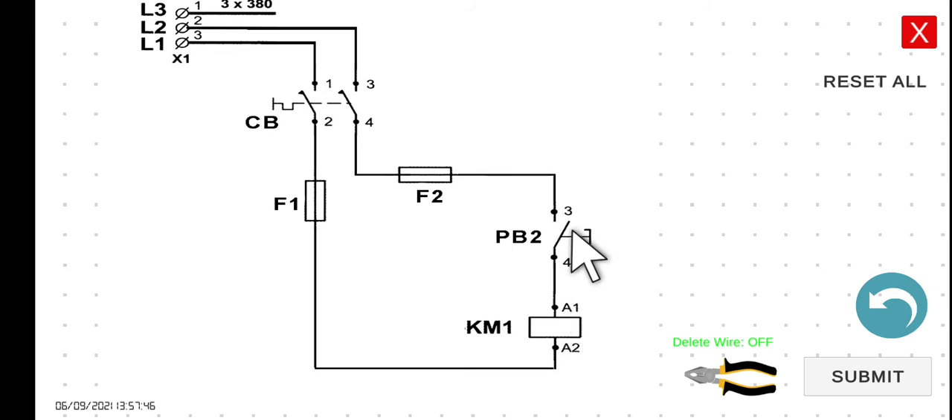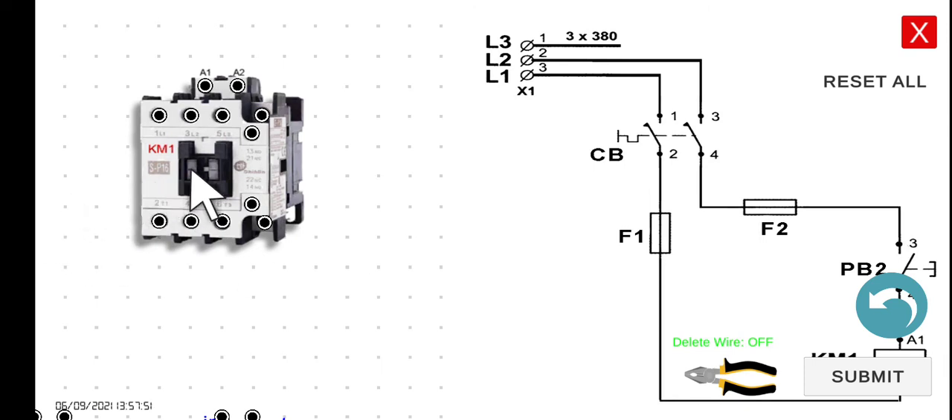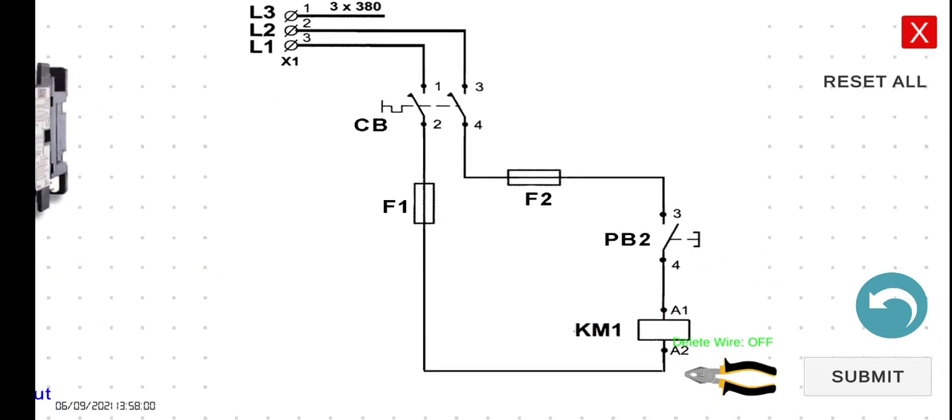Normally, if we press PB2, we will know that the contactor is activated because this part will be pushed, and the most common sound you are going to hear is a TAK. However, if you release PB2, KM1 — the coil of KM1 — will return to its de-energized state. Let's recap: if you press PB2, the contactor will energize — TAK — and all normally closed contacts will open and all normally open contacts will close. If you release it, it will go back to its initial state.